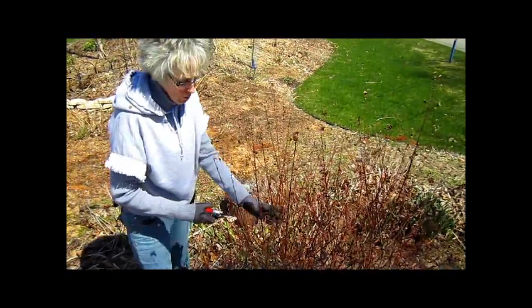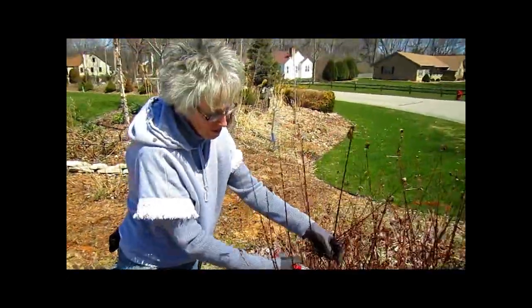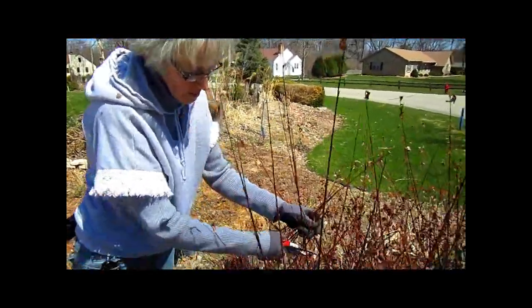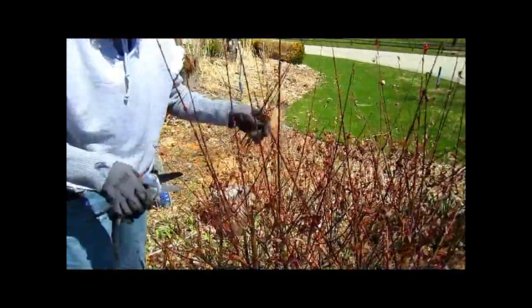This is a willow bush, and in order to keep it from getting scraggly I want to cut it back. It's already starting to sprout out, so it's a good time to do this.